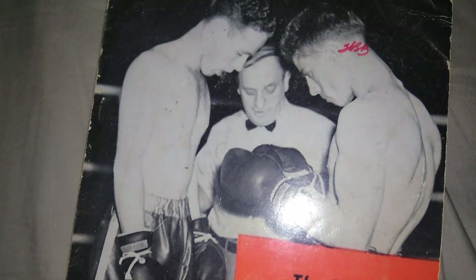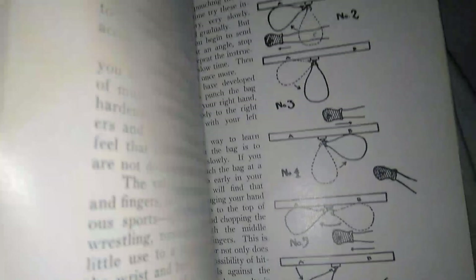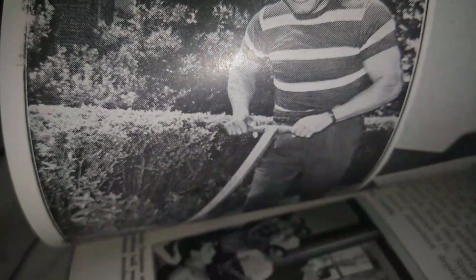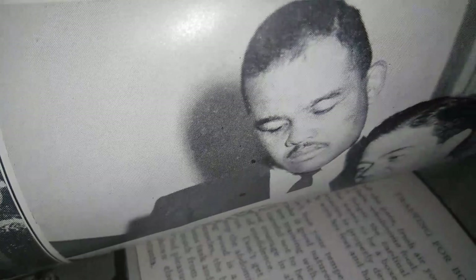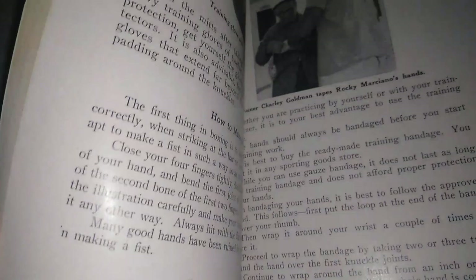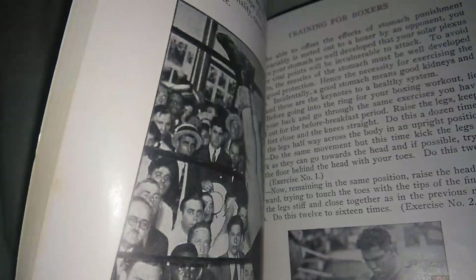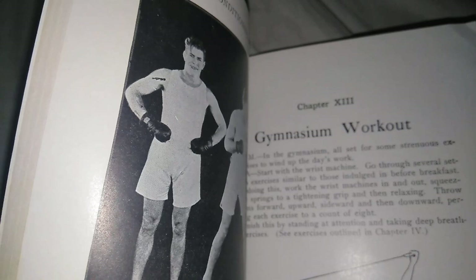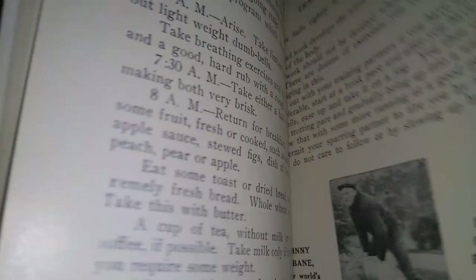This one is 'Trainer for Boxers.' It shows you how to hit the speed bag and goes through all the basics. Here you can see Jersey Joe Walcott mowing a lawn — mowing a lawn was part of training back then, as well as cutting down trees. This is Joe Louis and Julian Black. Medicine ball. This book is packed with training regiments with old-time fighters demonstrating them — Rocky Marciano, Joe Walcott, Jack Dempsey, Max Baer, Floyd Patterson, Gene Tunney, Ingemar Johansson, and Louis Angel Firpo.